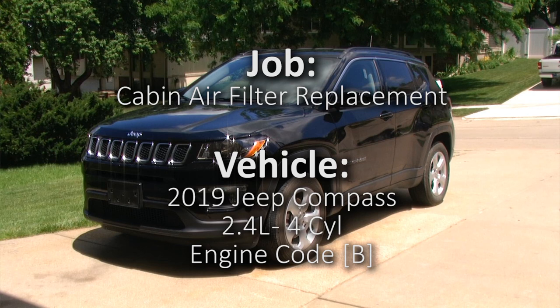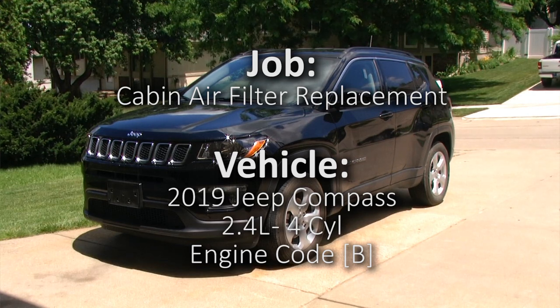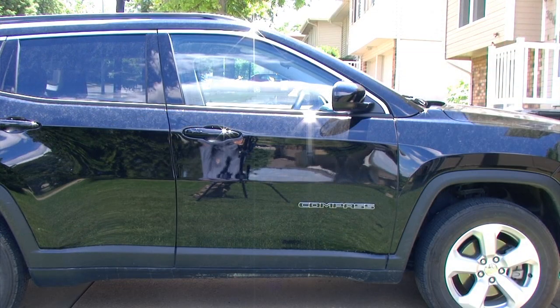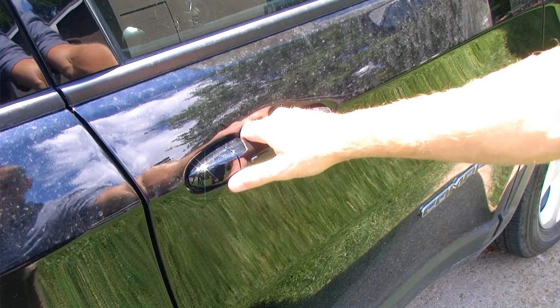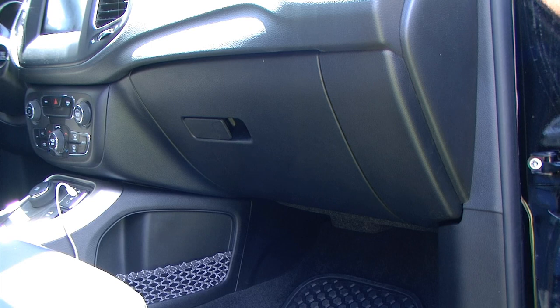In this video we will be replacing the cabin filter in a 2019 Jeep Compass. Through the passenger side door we can gain access to the area we will be working in. The cabin filter is located behind the glove box.